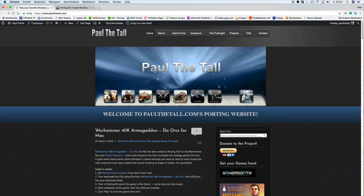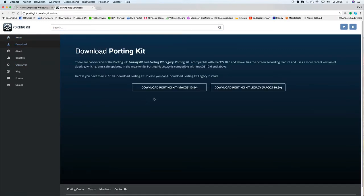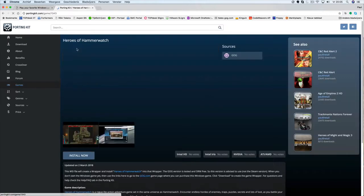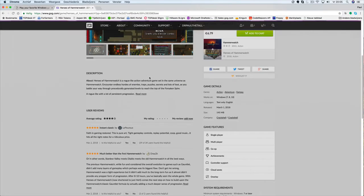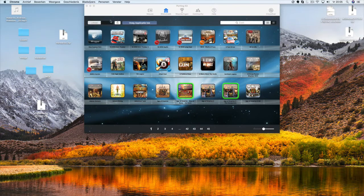So let's start with the installation. You can get it from here. Download the porting kit app if you don't have it already. If that's done, I can search the game here — or if you have the porting kit, you can search it in porting kit. You can click on Hammerwatch. You can purchase the Windows game itself on the GOG.com website, or things on my page or using the porting kit.